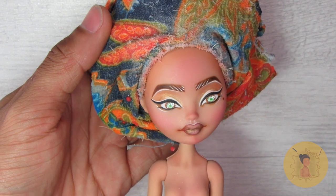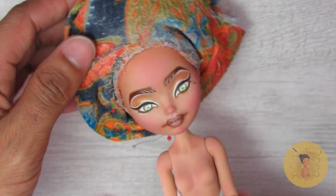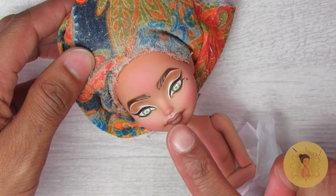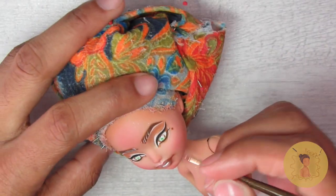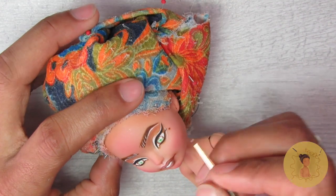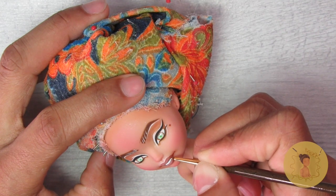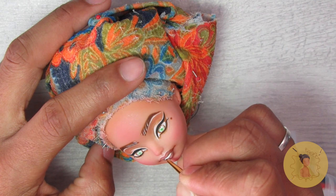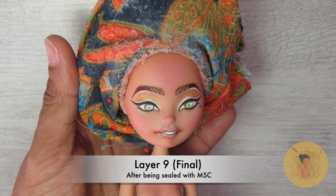The catch lights or eye shines add so much to a doll's face — they really almost breathe life into them. Then I thought: since she's getting married, wouldn't she be smiling? So for the first time I tried adding teeth into one of my customs. I don't know how well I did, but I think it actually looks really cute — kind of a little chiclet smile. It's her wedding, she would be smiling! Here she is after the final layer of sealant.